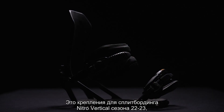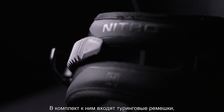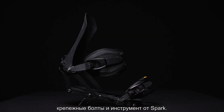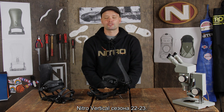That's the new 2023 Nitro Vertical splitboard binding, developed together with Spark R&D. Included in the box are the Tesla touring brackets, the T1 heel rests, and the mounting screws and a Spark tool. Go to your local shop and check out the best splitboarding binding on the market — the 2023 Nitro Vertical.